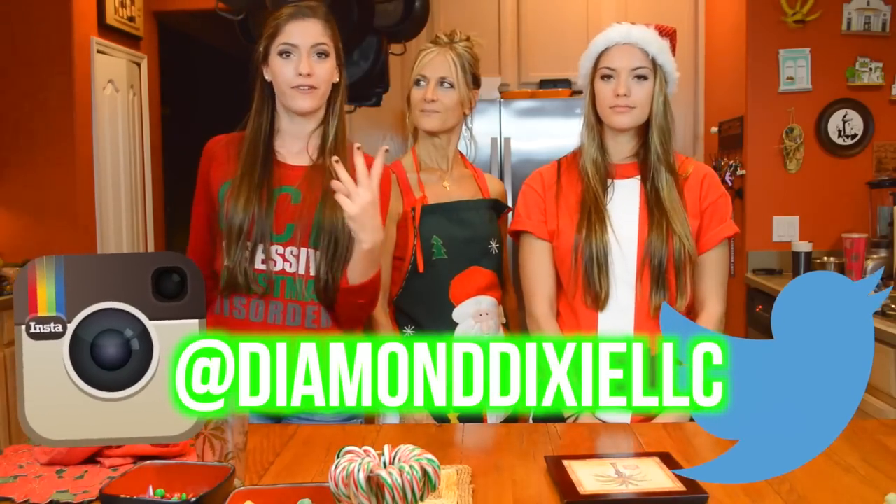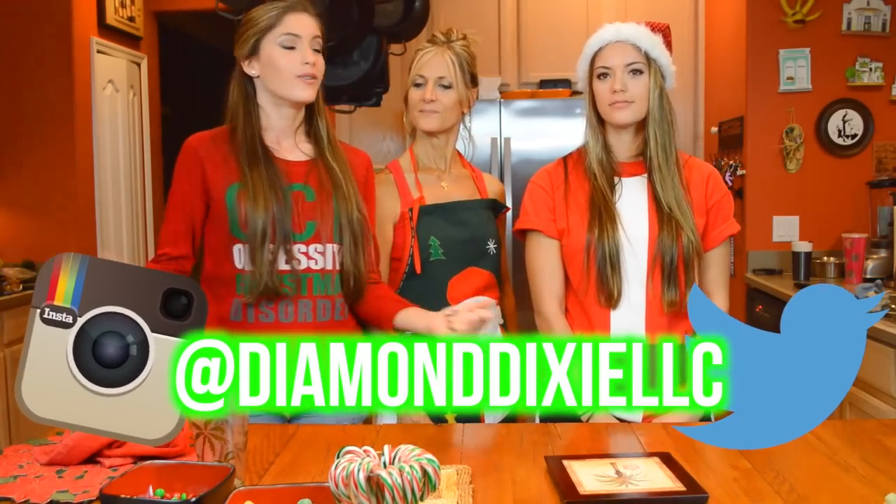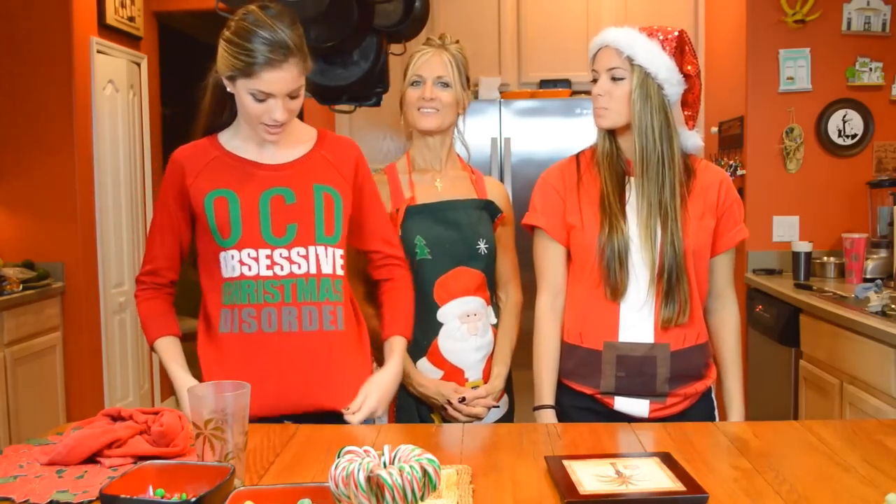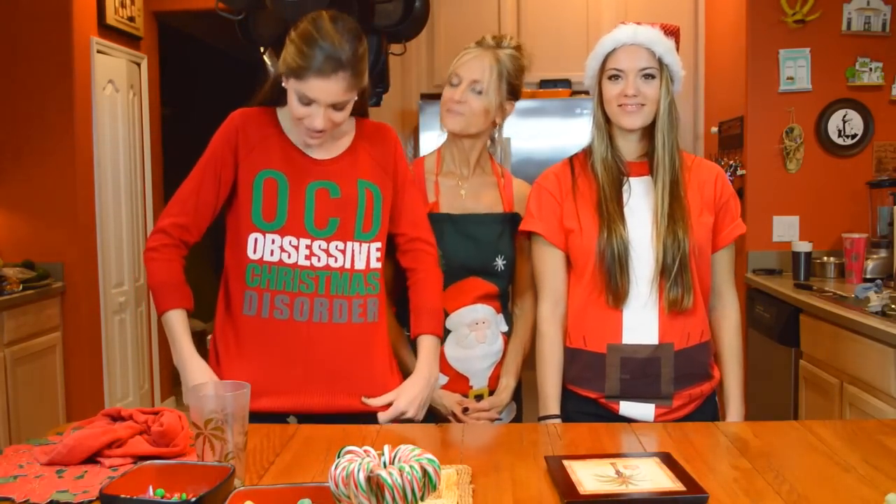We're gonna be doing three different desserts for y'all and we're not the best at cooking so it might fail, it might not. Y'all will have to stay tuned to find out. Make sure y'all give this video a big thumbs up. Big shout out to my friend for getting me this shirt — OCD, Obsessive Christmas Disorder. Let's get to cooking!